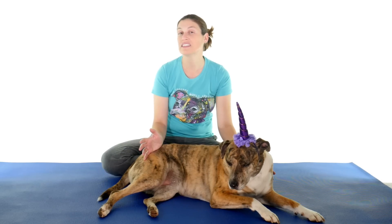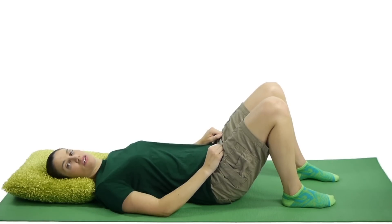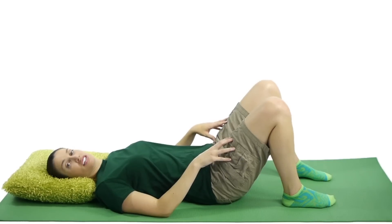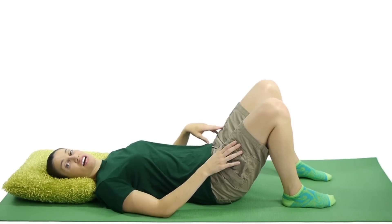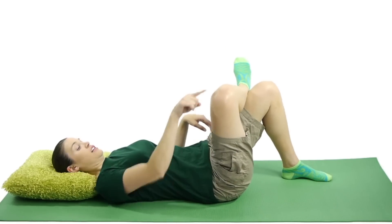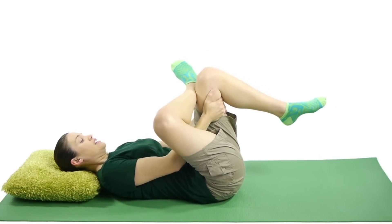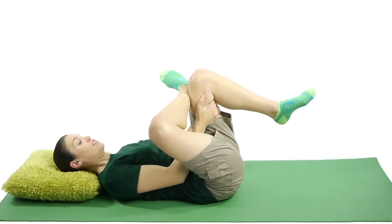Number three is a figure four piriformis stretch. Since this is a stretch, you want to hold it for 30 seconds and do it three times on each side. For a figure four piriformis stretch, lie on your back with your knees propped up. Take the leg of the side that you want to stretch, and cross your ankle over to the other side, like you're making a figure four. Then grab the bottom of the leg on that side, and pull up towards you holding that stretch.